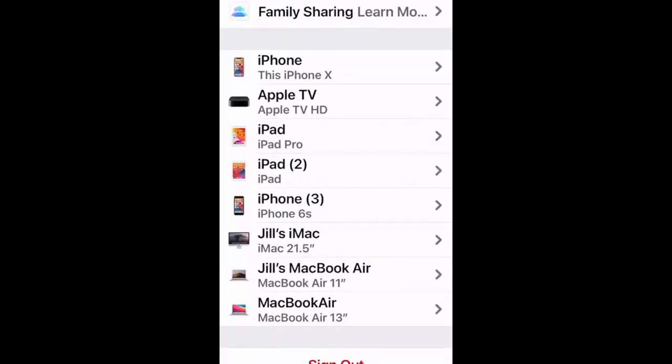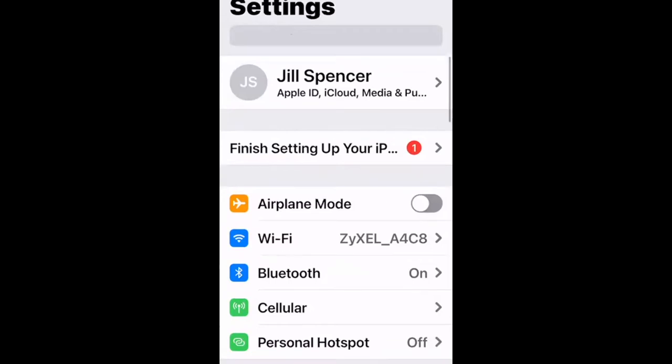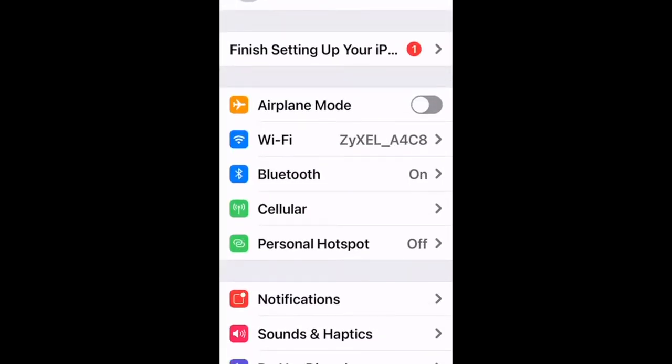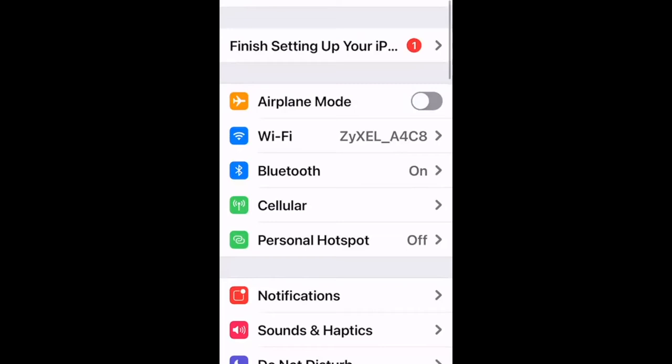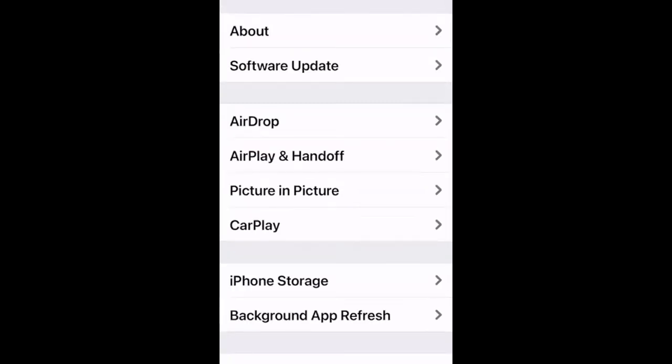To navigate back through Settings, tap the blue arrow and blue text in the upper left-hand corner — that's your back button. Under General, tapping About gives you similar device info. Software Update is the next important one — with any Apple device it's really important to keep up to date.